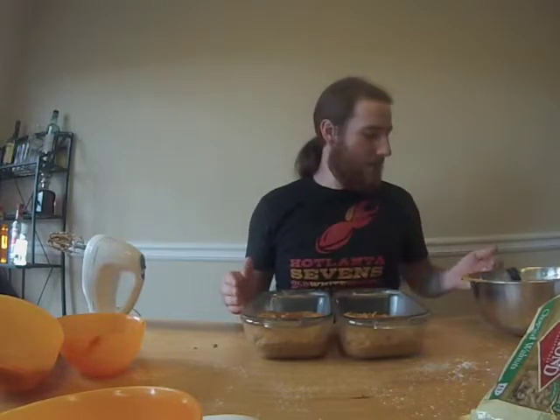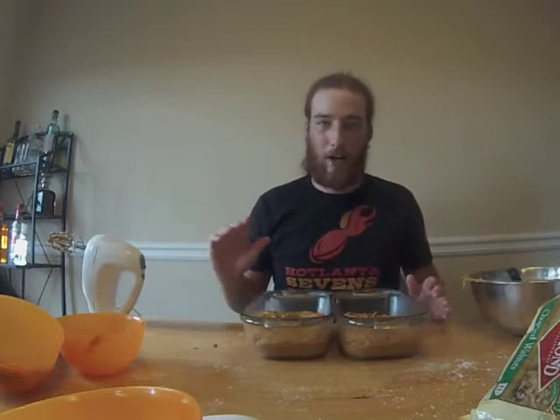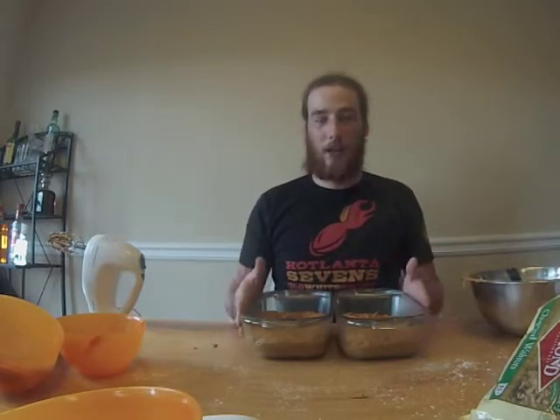Get them into the oven quickly. These are chemically leavened breads — the baking powder is what gives them their rise, so you don't want them sitting around because you'll lose that rising potential. Into a 350-degree oven, and they're going to bake for about an hour. They'll turn a deep brown color. Test them right around 50 minutes with a toothpick — if they're not done, put them in for another five to ten minutes. I'd rather test early and put them back in than wait too long and end up with overcooked bread.